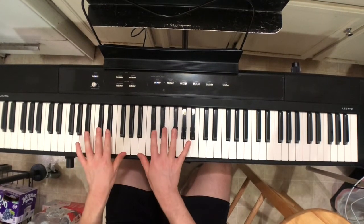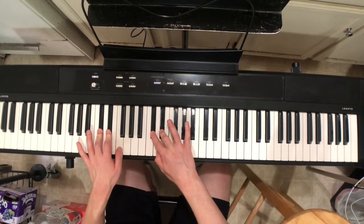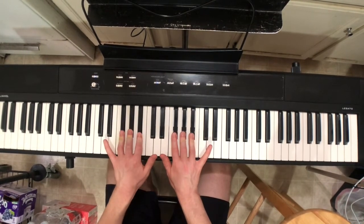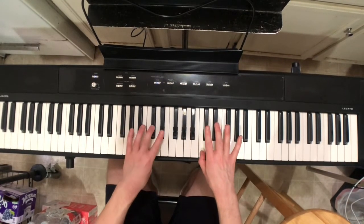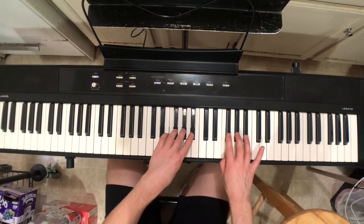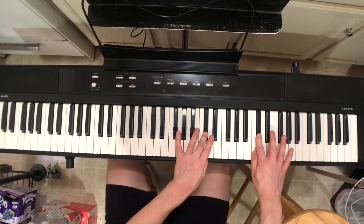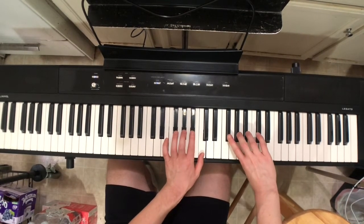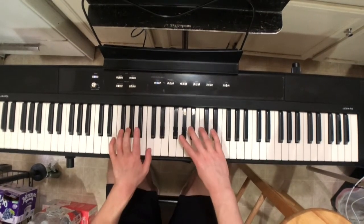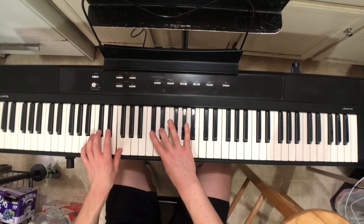Moving right along, let's play the scale blocked with two hands. Here are the two black keys with fingers two and three, then the thumb on F, then three fingers on three black keys, then the thumb on C, then two and three, then the thumb, then two-three-four, then thumb again, then just the highest D-flat. Now coming back: thumb, thumb-2-3-4, thumb-2-3-4, thumb-2-and-3, then the thumb, then 2-3-4, then the thumb, then two and three.